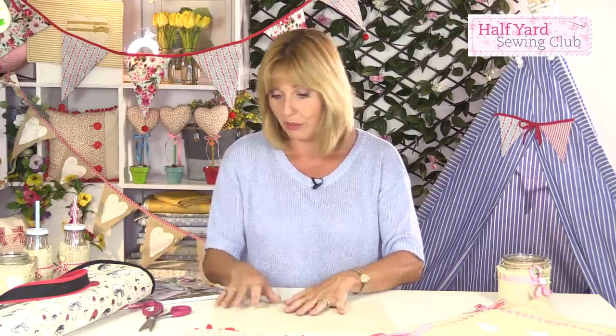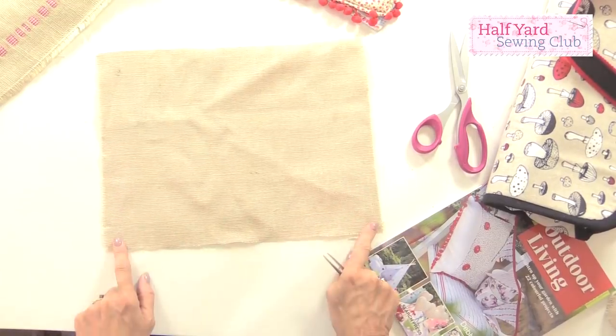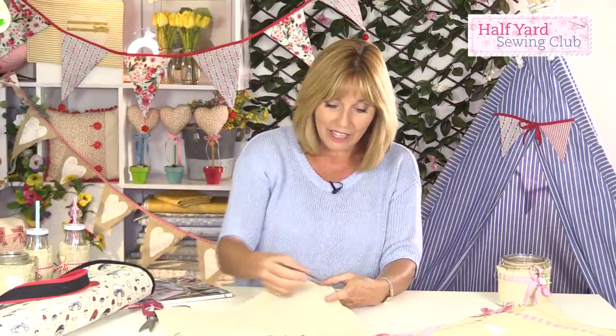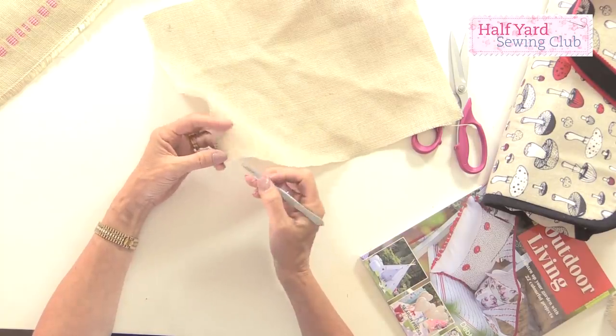To make placemats to match with the tablecloth, I'm using the same method. I've already cut this square — it can be any size you like. This one is about 10 inches by 12 inches, but make them bigger, make them smaller, make coasters if you like, make them rectangular, make them square. I'd avoid circles though. Down the side I'm going to leave a fringe of around half an inch.